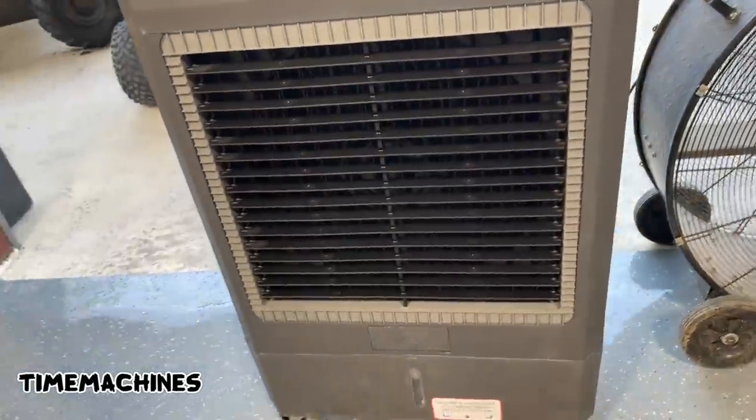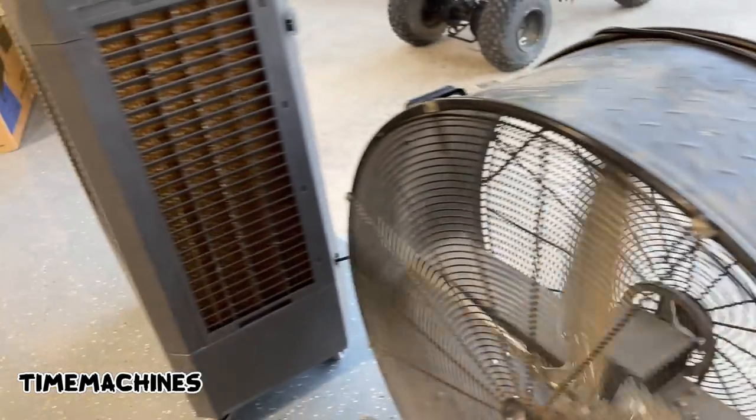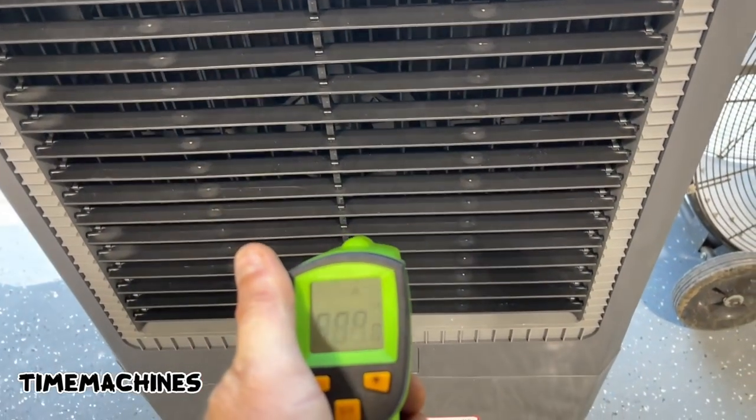So it's easily 10 degrees cooler. The fan honestly blows harder, I think, and it's quieter. See — this is quieter, and the air's getting colder too as we speak.